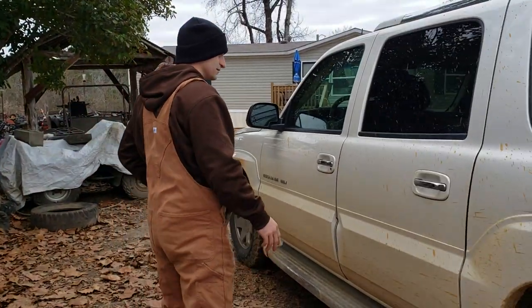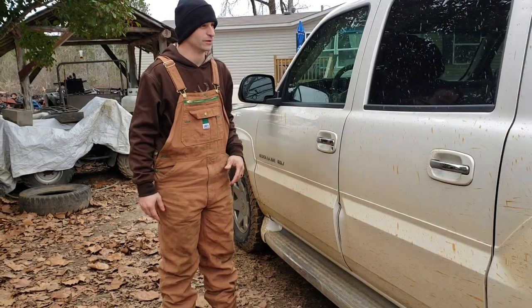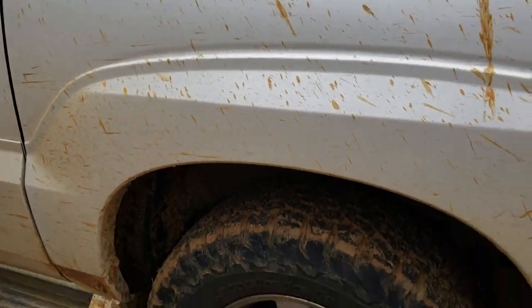Alright y'all, here we got the custom Escalade. Y'all heard of MTV Cribs, well this is Kemper Boy Cribs. Got it muddy, a little bit. You know who don't like mud? Everybody loves mud.